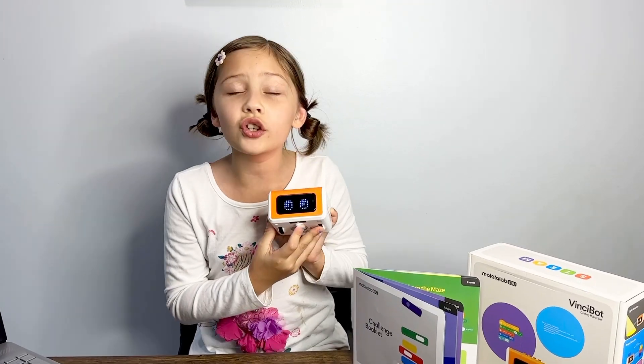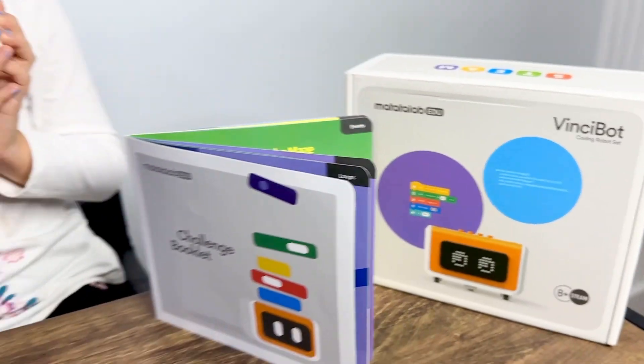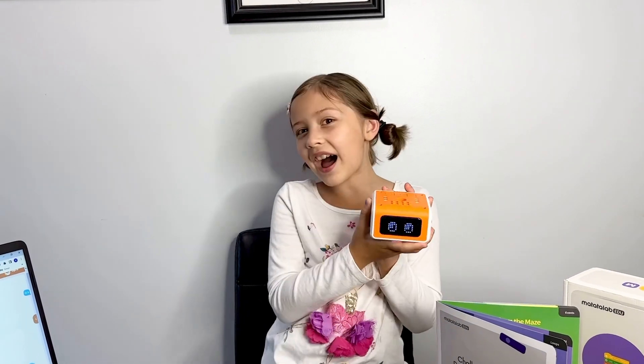Hey guys, let me introduce you to my Pacha Lab. This is a VinciBot coding set, and I named my VinciBot Pomegranate. Don't ask me why.